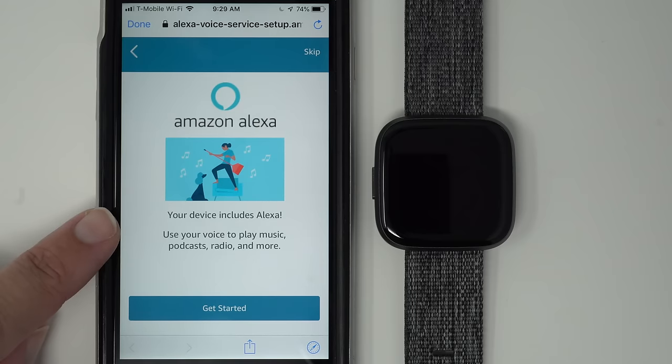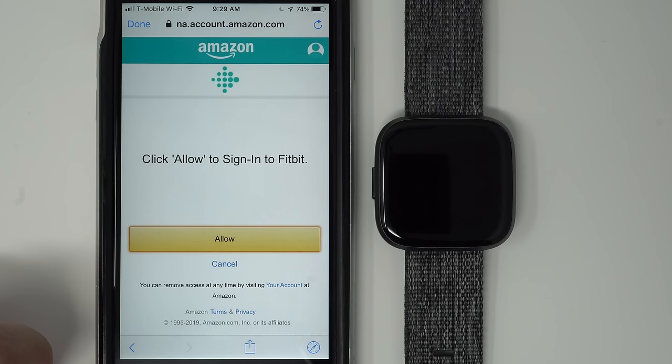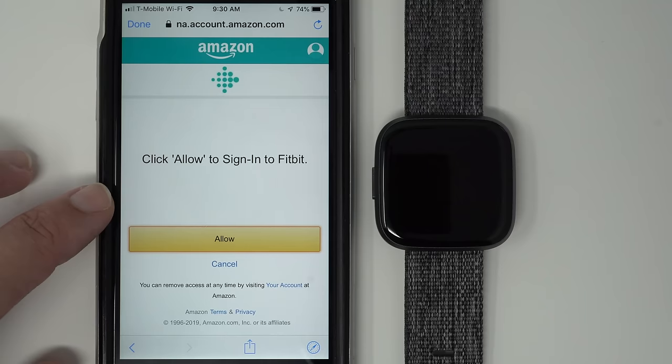Here we have the Amazon Alexa screen — it says 'Your device includes Alexa. Use your voice to play music, podcasts, radio, and more. Tap Get Started.' Amazon does store some voice recordings in the cloud because it helps them recognize your voice and learn to understand your commands. If you're okay with what it says on your page, go ahead and tap Allow. Your screen might be a little different but the settings should be fairly self-explanatory.